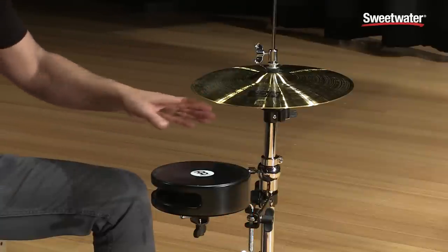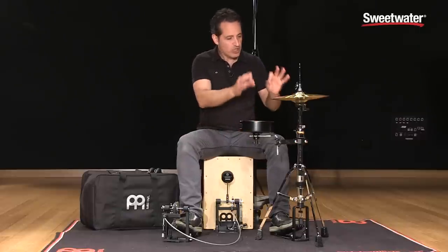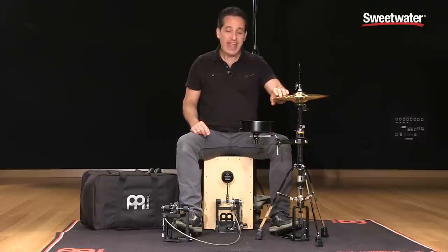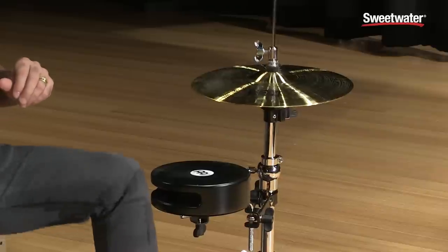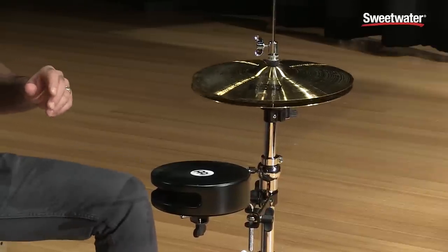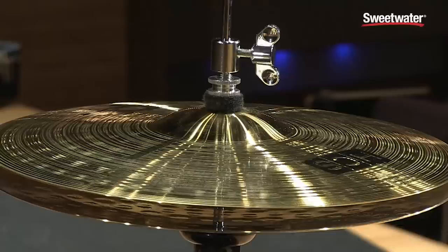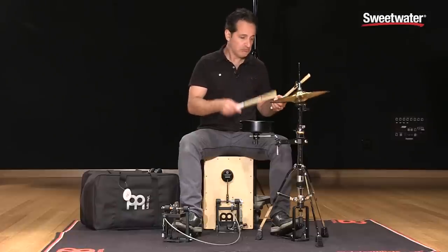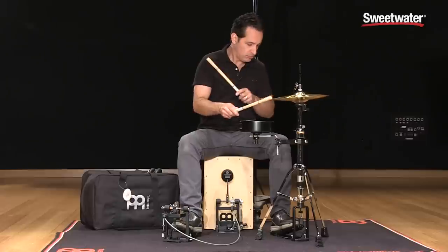On my left foot over here is a Meinl low hi-hat stand. You can set the hi-hats very low because you're sitting low on a Cajon, so it's a really convenient feature to have a hi-hat stand where the hi-hat cymbals themselves are low. You get a set of HCS 13-inch hi-hats — nice sounding hi-hats, great chick sound when you close with your foot. Very smooth feeling hi-hat pedal, doing things like opening and closing the hi-hat with your left foot is very easy. The hi-hat cymbals themselves have a great sound whether closed or open.